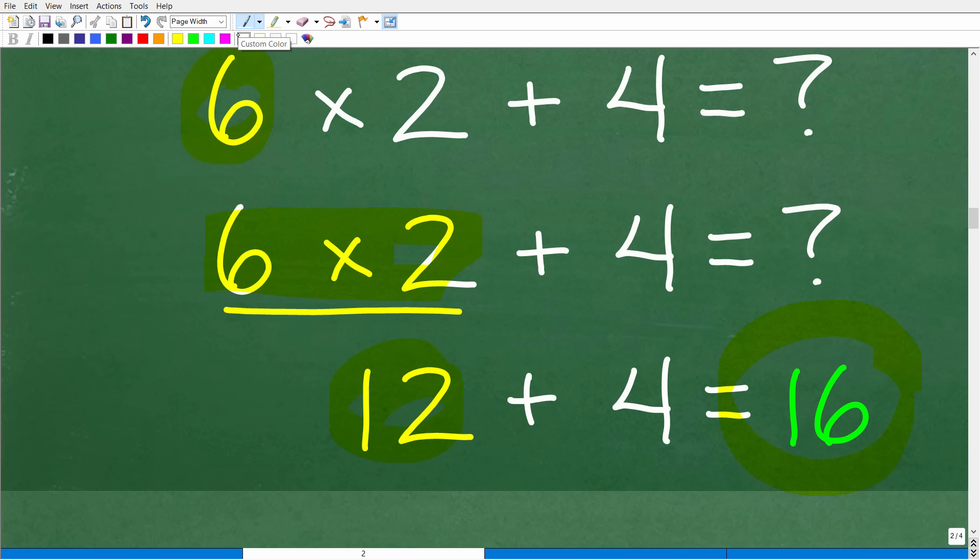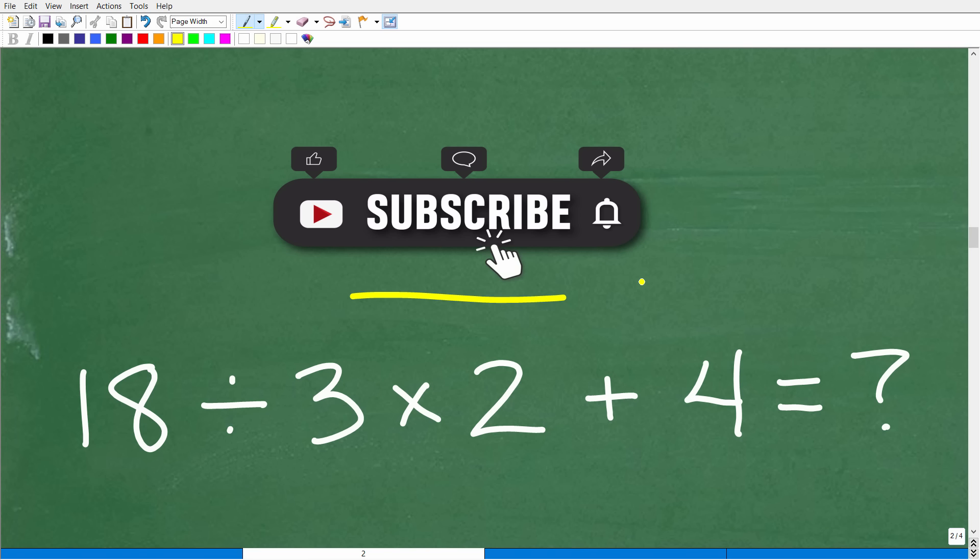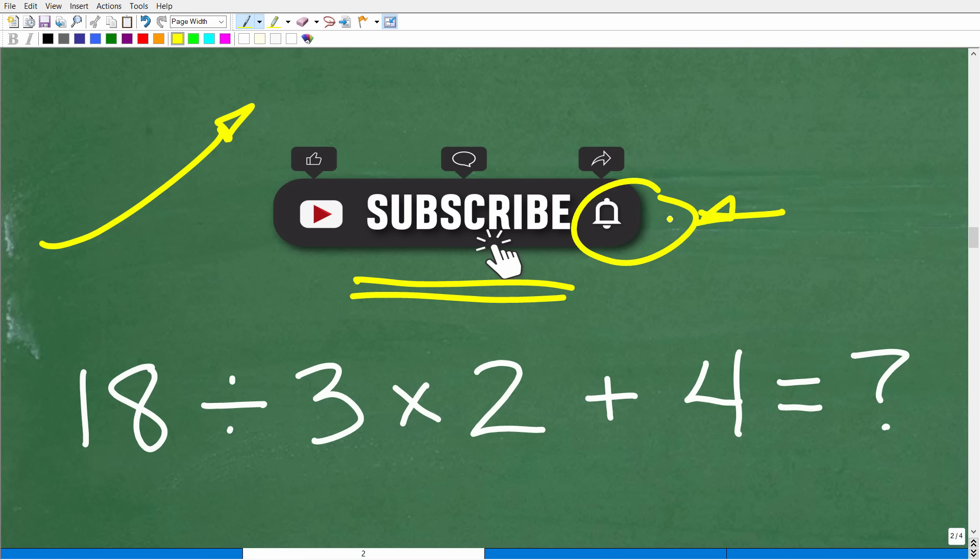Before I explain why that's correct, I'm going to ask you to consider subscribing to my channel. My objective is to help as many people who are struggling in mathematics. I've been teaching math for many, many years, and YouTube is a great platform to share my experience and knowledge. Unfortunately, there aren't enough qualified math teachers out there, and people are often not getting the instruction they need in school. By subscribing, it really helps my YouTube channel connect with people that need my assistance. When you subscribe, I look at that as having a new student in my virtual classroom — and hit that notification bell to get my latest videos.